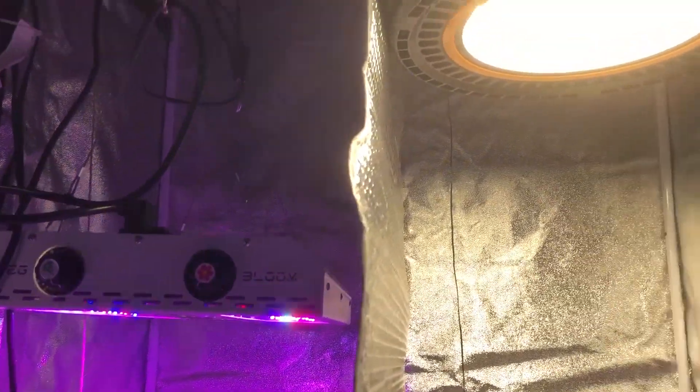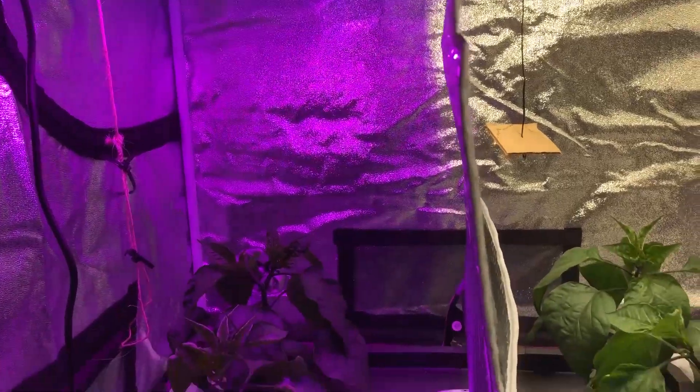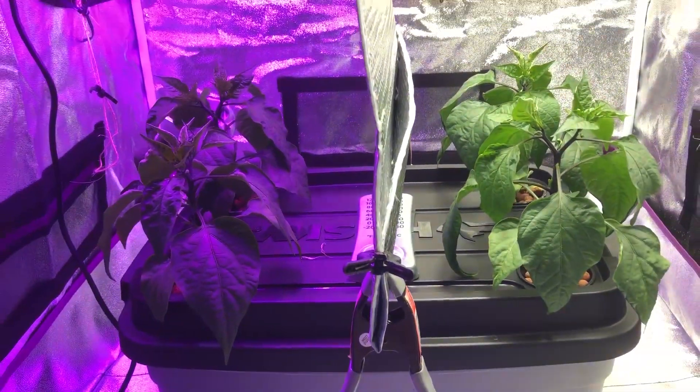Welcome back to another episode of the Max Bloom vs. the High Bay LED Lights. This is Season 2, Episode 2. And you can see here the pepper plants are growing really nicely.